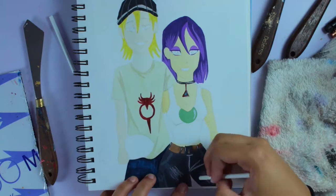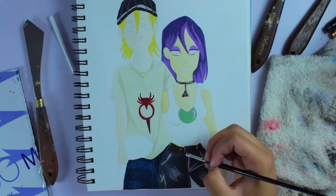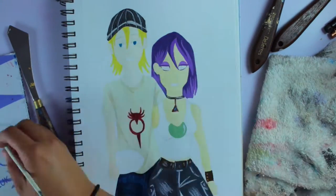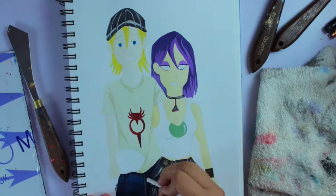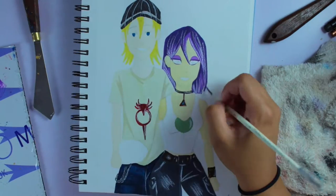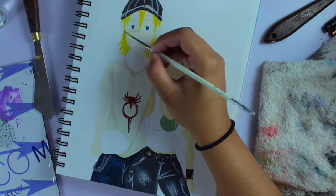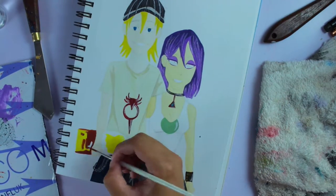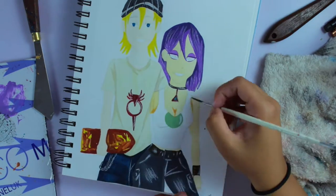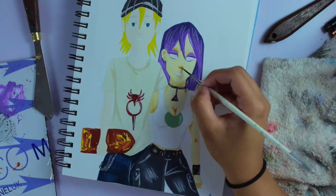I also used this white pencil crayon type of thing that I broke, so I took the entire lead piece out and that's the white thing I'm using. It was good for outlines, except it has a pencil crayon consistency so it's very textured when you put it on — you might not be able to tell from the video.